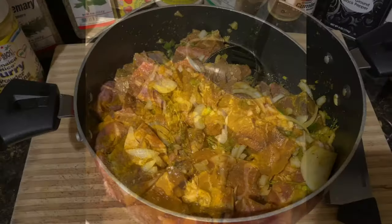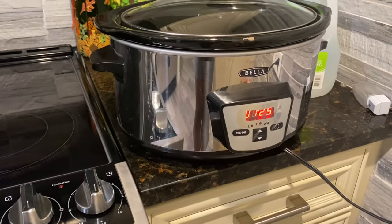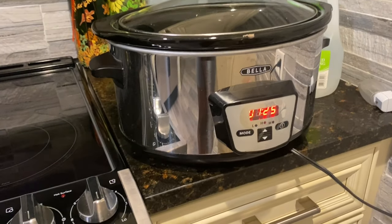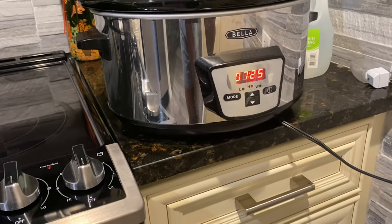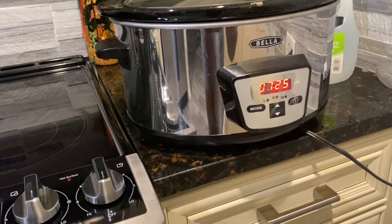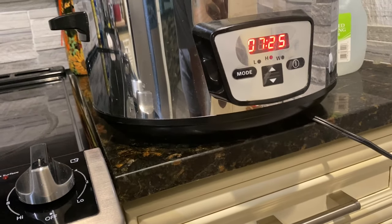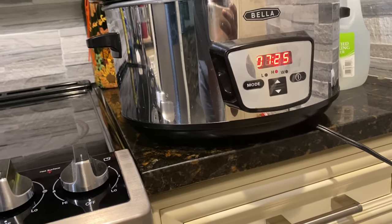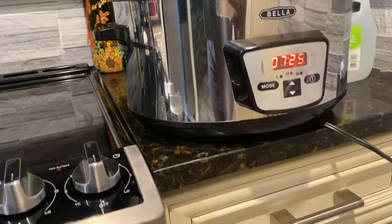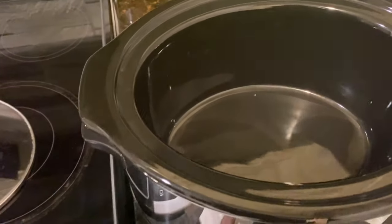I'm just going to mix this all up. Over here we have Bella the slow cooker — she's my favorite. I've had it turned on for about 30 minutes so it can be hot enough. I have it set on seven hours and 25 minutes, on the 'H' (hot) mode. The L is for low, H is for hot, and W is for warm to keep things warm after cooking. She's looking pretty hot inside right now.